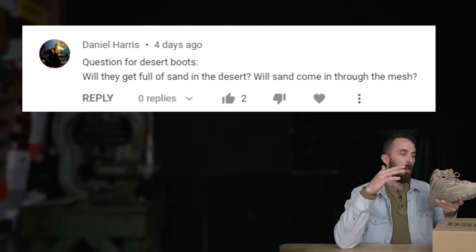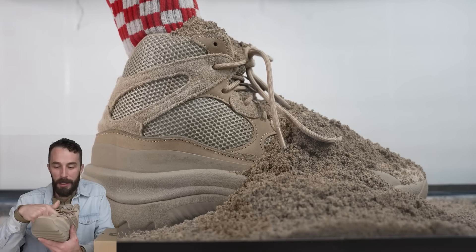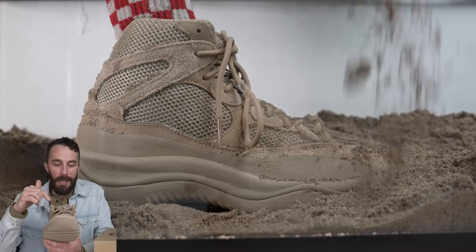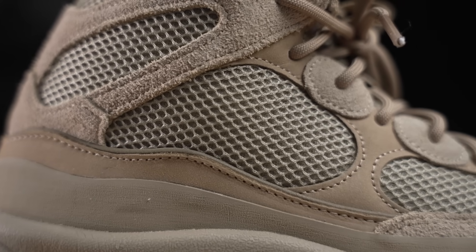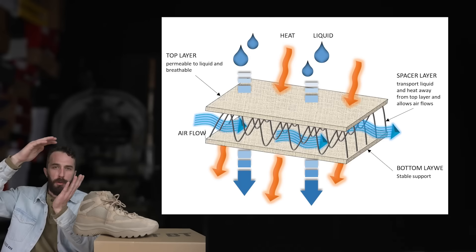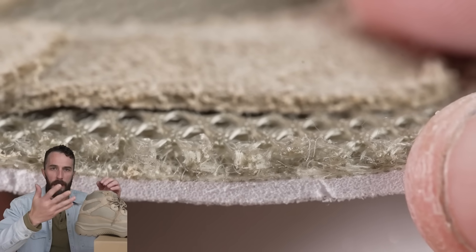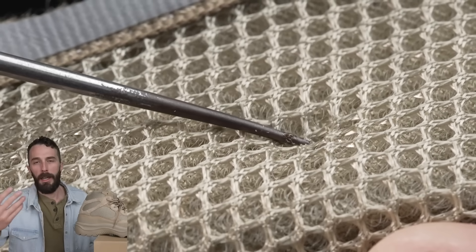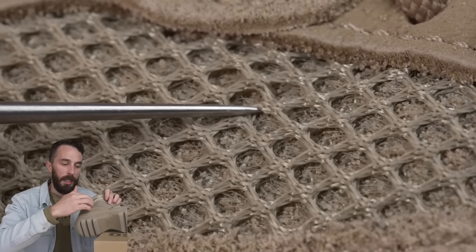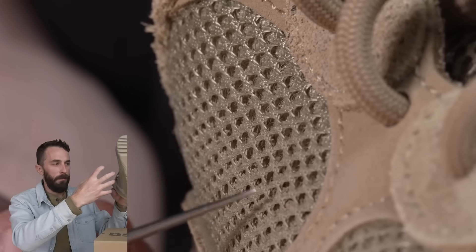That leads us to: will sand get into this boot? It's called a desert boot, but if you actually did step in sand, that sand is getting right into the inside — it's not preventing much of anything. The mesh on the outside is called a spacer mesh or sandwich mesh. It's a three-layered material with a top layer of open mesh, a layer of interior micro filament that looks like a lattice structure, and another mesh layer underneath. It's a pretty cool, high-tech material, but sand got right into the middle of it and you couldn't shake it out — you had to scratch it out.